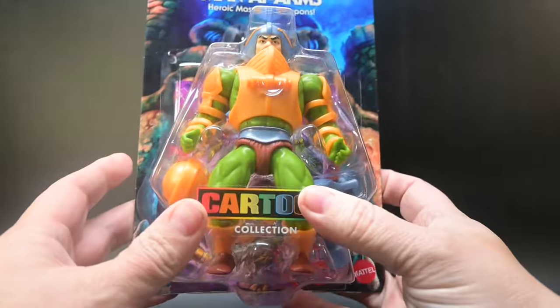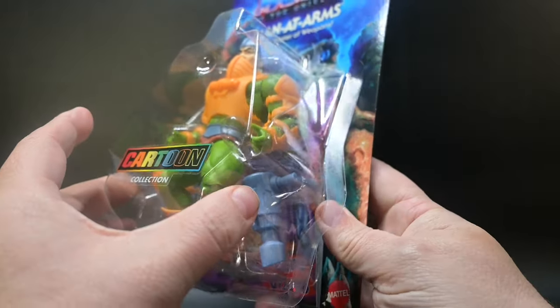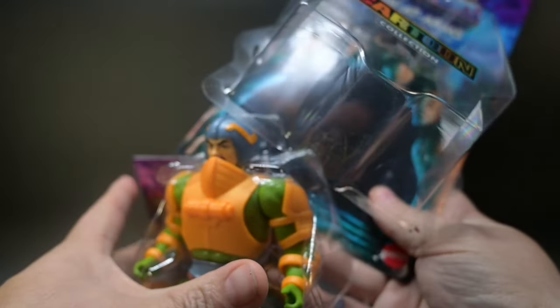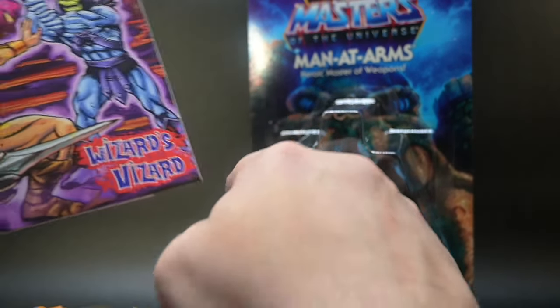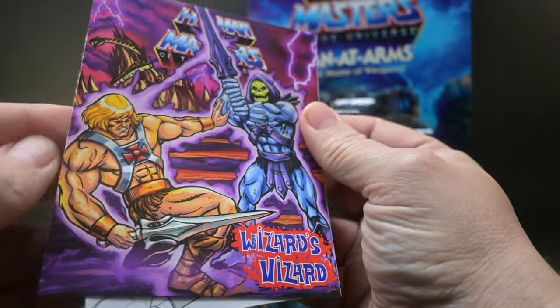Let's crack open the box on this bad boy and see what this figure has to offer. Setting the figure aside for a moment, look at this comic book.